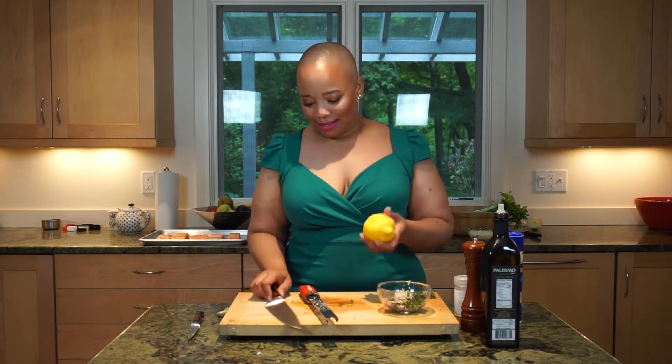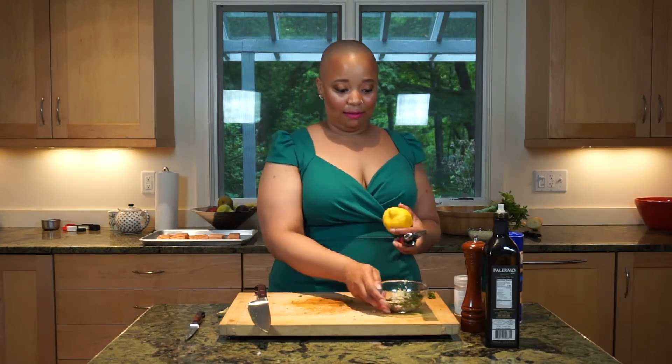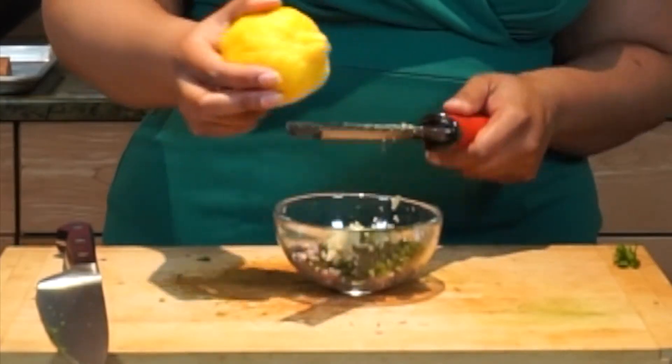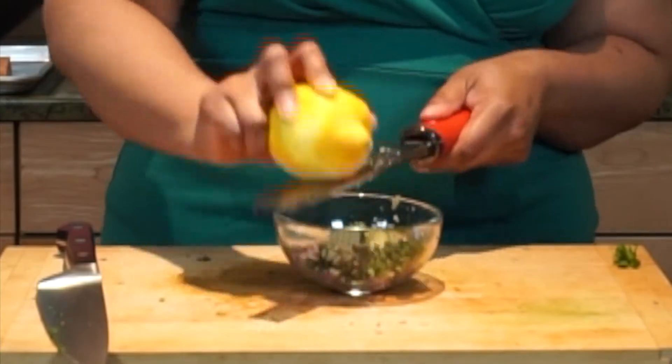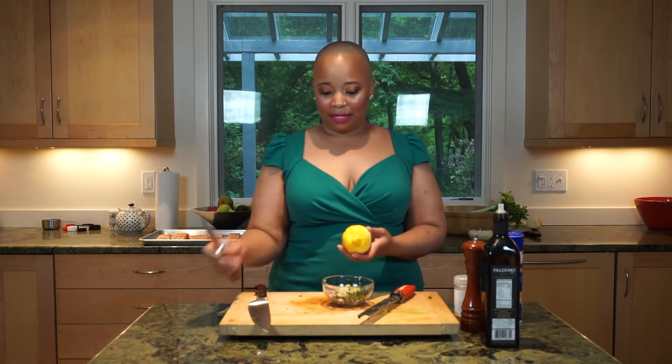Lemon is just a perfect combination. So I'm going to zest it — the zest is where you get a lot of flavor, the essence of the lemon. Whenever you're cooking with the juice of a fresh lemon, also zest it. You can cut the zest into thin strips with a paring knife and candy it.